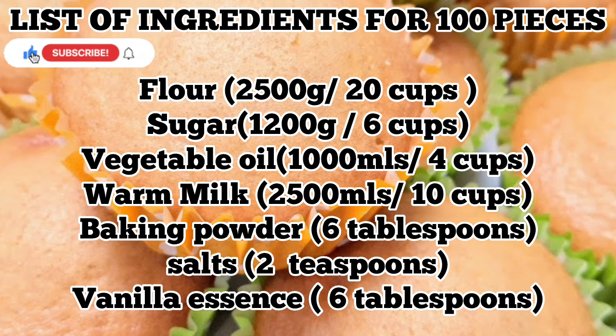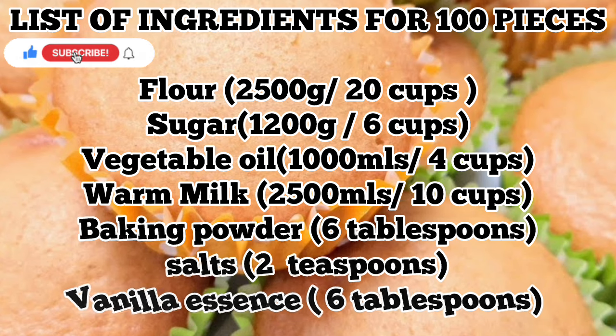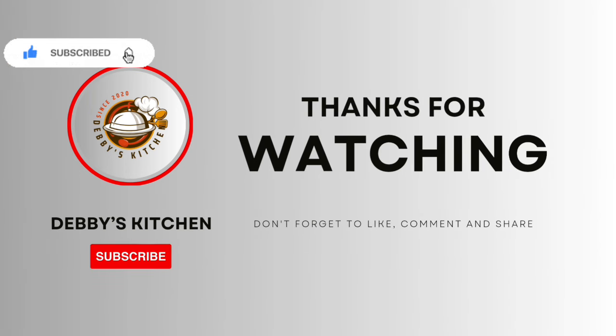I hope this video has been of help to you. If it has, do comment, like, and share. See you in my next one — bye bye! Good to have you here, see you next time. God bless you.